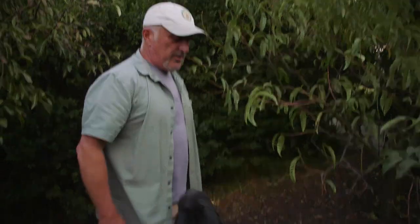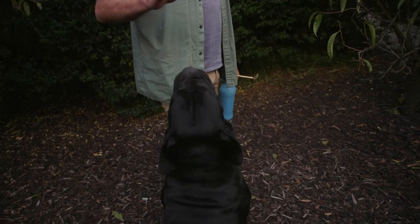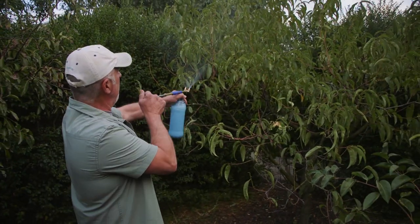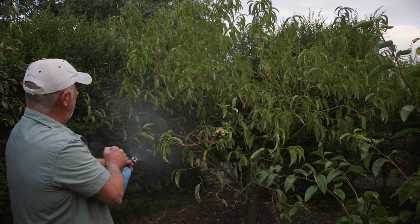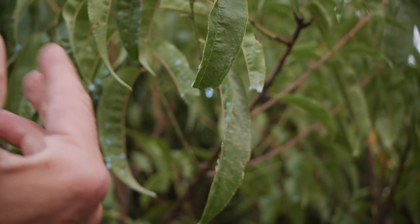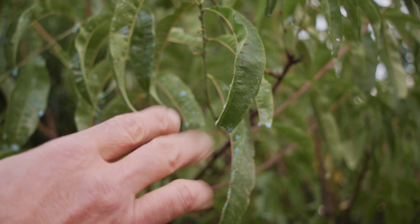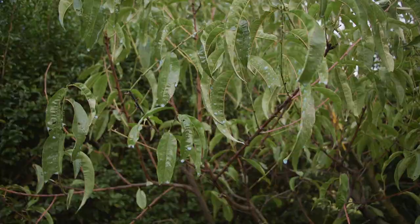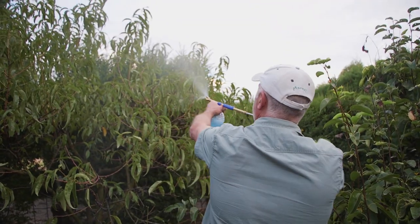We have a little interlude with the puppies, then back to the tree. I'm going to give it a nice drenching — see how it's dripping? That's what you need to do when you spray your tree. It needs to be completely coated. You have to move around to do the entire tree. Have a look at the reach on this sprayer.